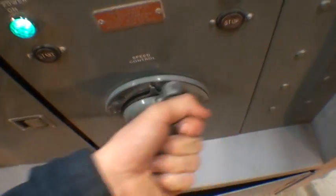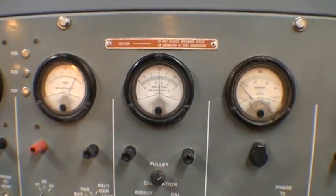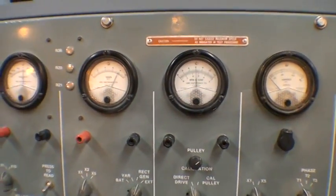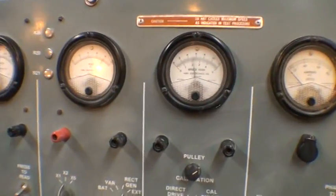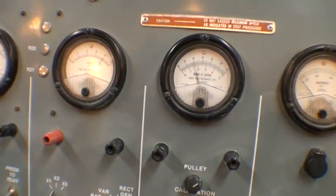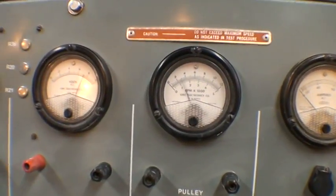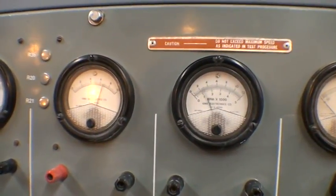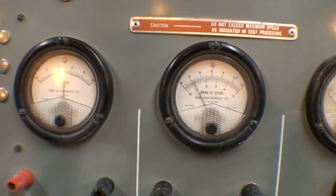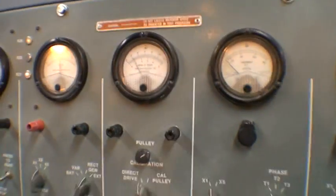We can raise the speed, and we can lower the speed. We can see how well the alternator regulates as it goes slower — it's starting to drop voltage. That's about as low as we can go.